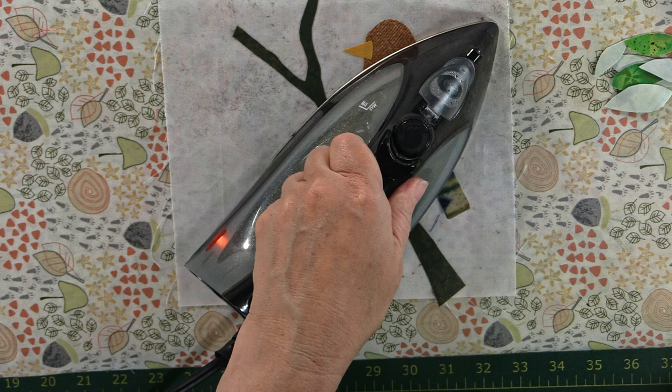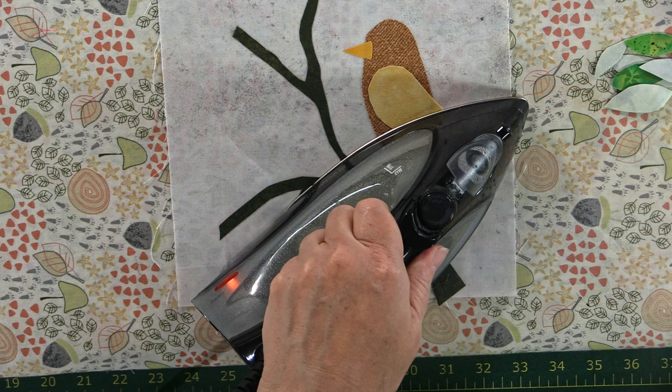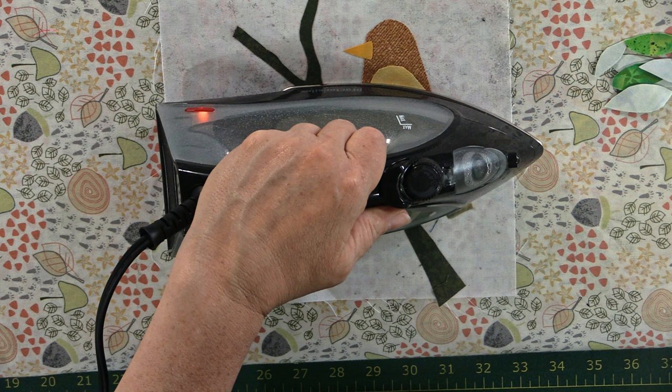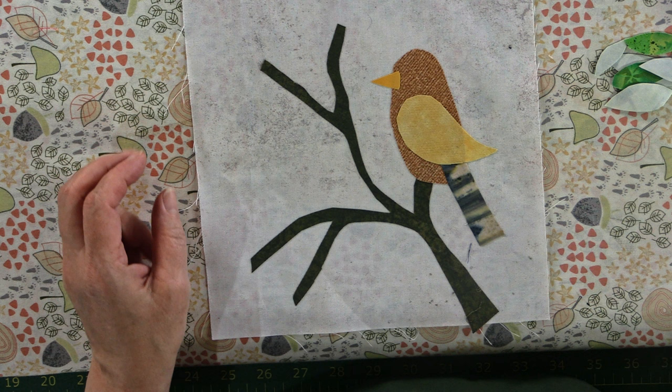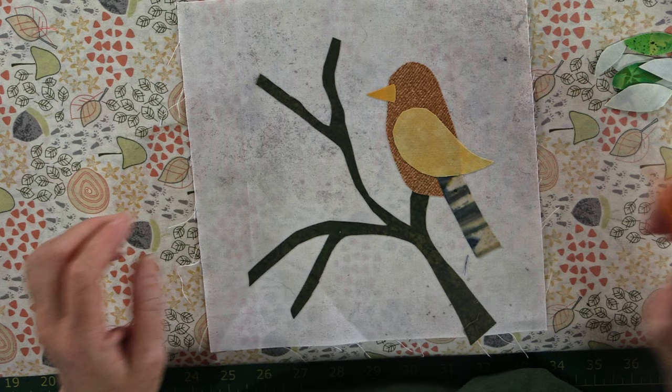What you're doing is warming up the very thin layer of glue on the back of the heat and bond or the bonded material, and you're making it stick. Very nice. Now what we can do is with our little marker — actually, we'll let that cool first. With the pencil first I just drew in a few musical notes.